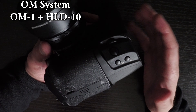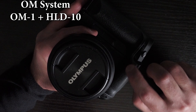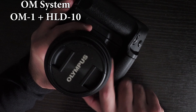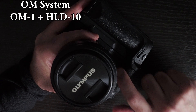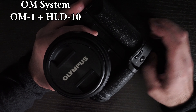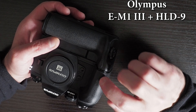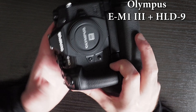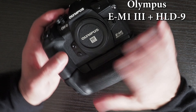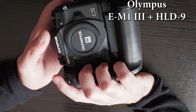One advantage of this grip is that it makes your landscape grip bigger. However, it actually comes forward, so it's not as comfortable as the HLD-9 grip or the EM-1X — it doesn't sit exactly nicely on your fingers. Adding this grip gives you a larger landscape grip so all your fingers should be able to fit more easily.